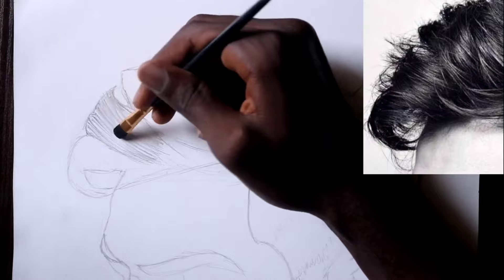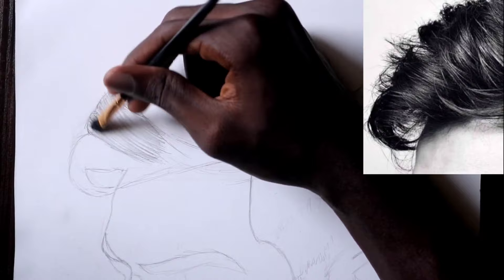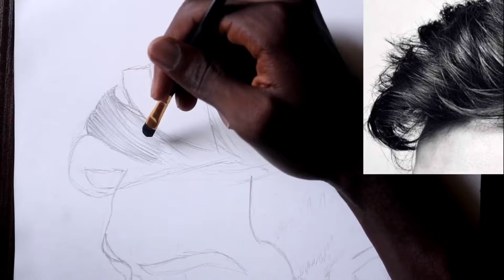After I am done with that, I take my flat brush and I blend the shading. But I am not just blending every which way — I am blending according to the lines that I have created previously, also creating that flicking motion with the brush.